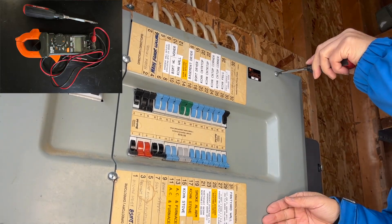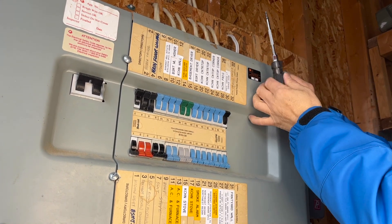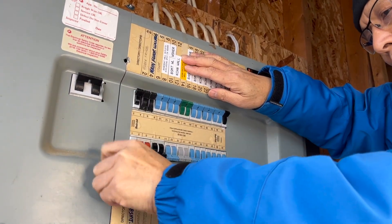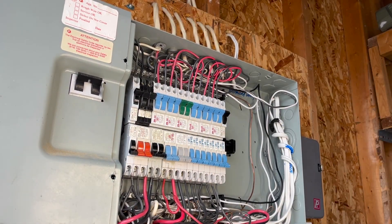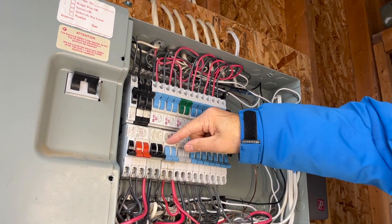A multimeter and screwdriver are needed for this job. Today I demonstrate how to safely replace a circuit breaker live, but I'm not a fan of working on electricity live. If conditions are allowable, shut down the power first.